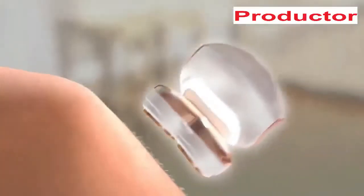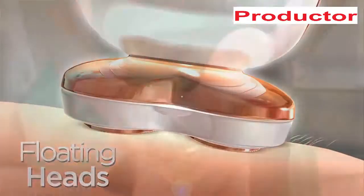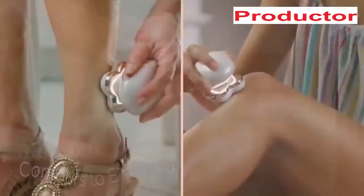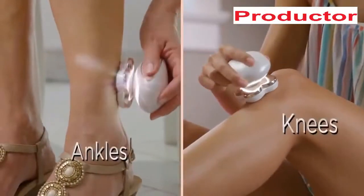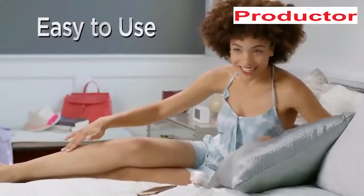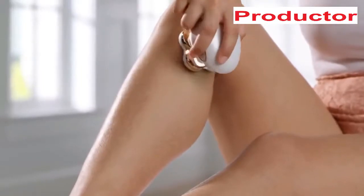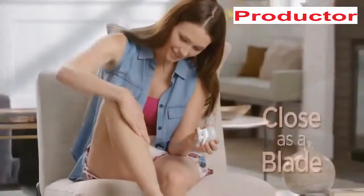Inside the finest German engineered technology removes hair with microscopic precision, while floating heads contour to every curve — perfect for delicate areas like ankles and knees. It's super quick, you go in little circles, you can't cut yourself. It's like I waxed them but I didn't. Flawless Legs is the easy, pain-free way to get smooth, flawless legs.